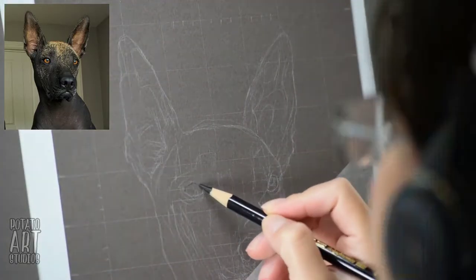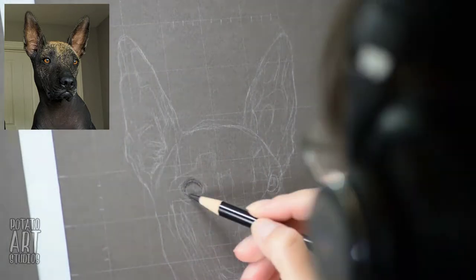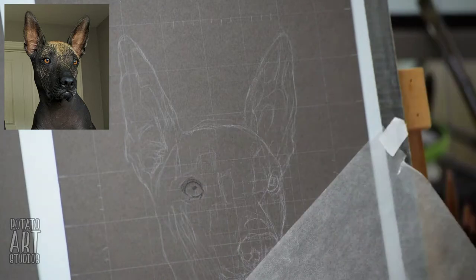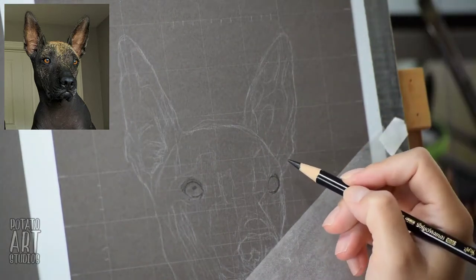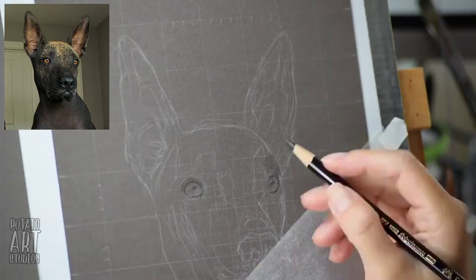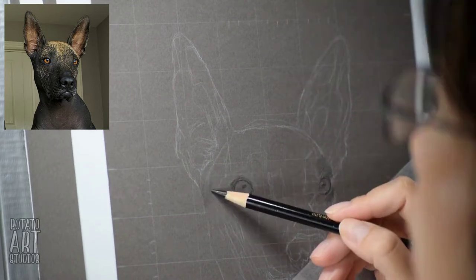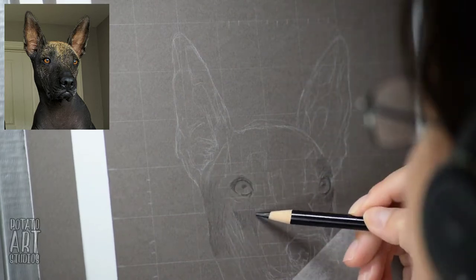If you haven't seen my previous video — which covers how I set up my sketch for drawings using the grid method — I'll leave either a card or a link in the description box below, so if you're interested in seeing how I set up my sketch you can watch that first and then come back to this video.